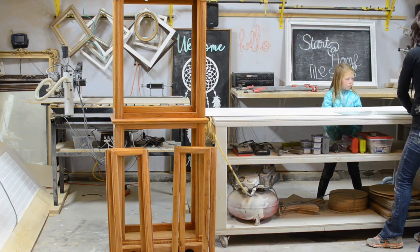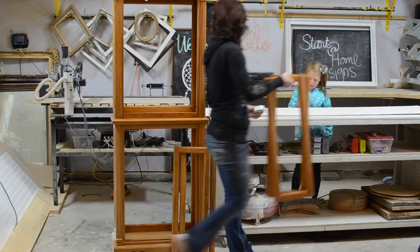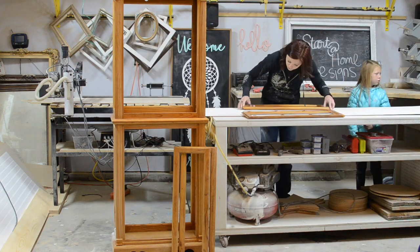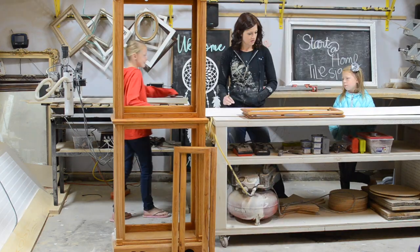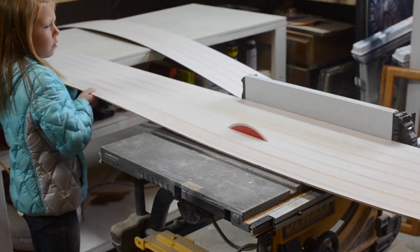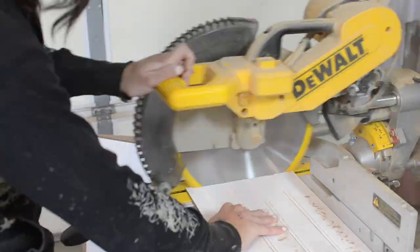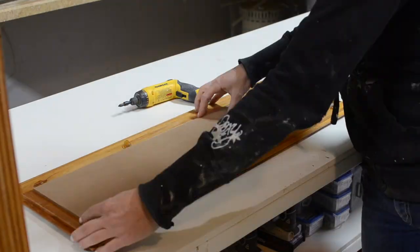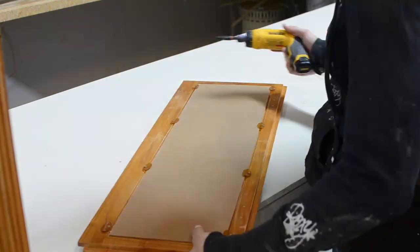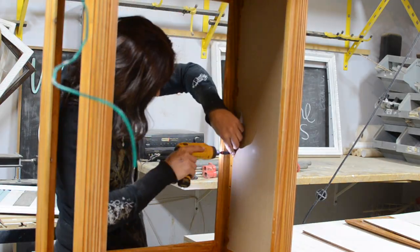Once everything was sanded I used the old glass as a template to measure out the new beadboard panels for the sides and two bottom doors. Now that everything is measured I used my table saw to rip the beadboard down. I then used my chop saw to cut them down to size. To install the new beadboard panels I used the previous clamps that held the glass in place to hold the beadboard in place on the bottom doors and the side panels.